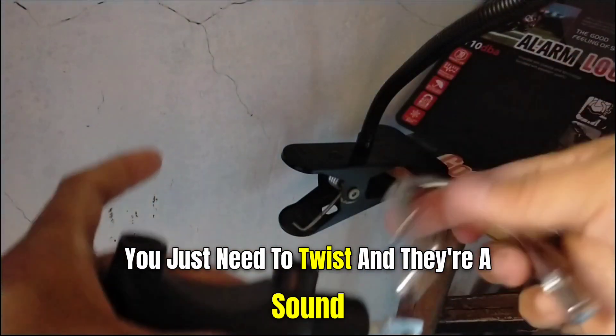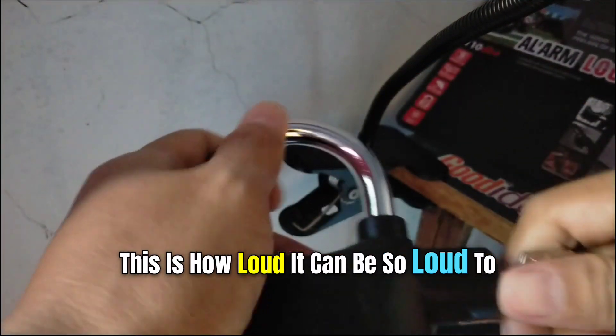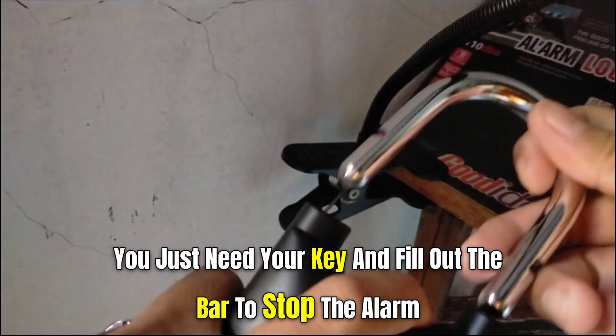This is how loud it can be — very loud. To deactivate the alarm, you just need your key and fill out the bar to stop the alarm.